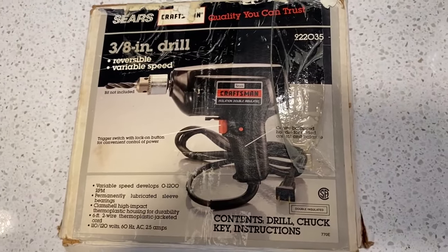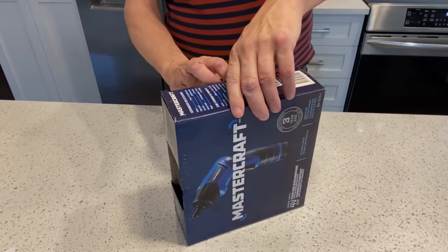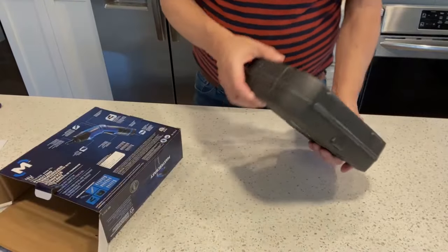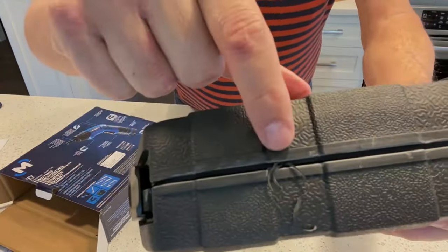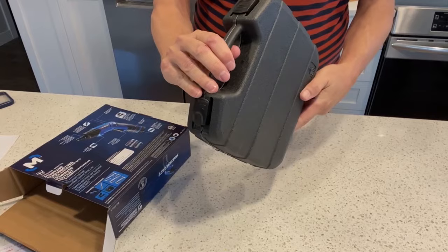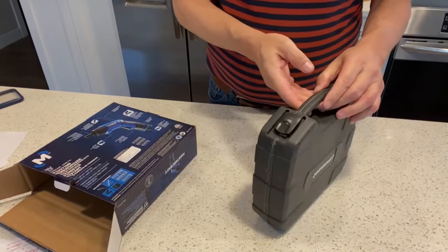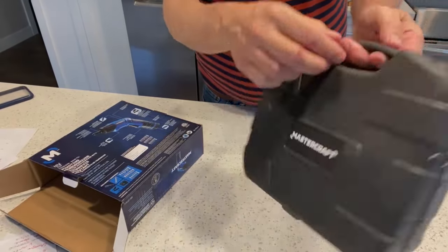But the Sears Craftsman drill was made in the USA. I was quite surprised when I unboxed the Mastercraft electric screwdriver — it has a plastic storage case. Although the workmanship of the plastic case isn't perfect, it's quite nice and you get a proper place to keep all the small parts so they don't get lost. It sure beats the old cardboard box my drill came in. The case has snaps that keep it locked, and overall it's a pretty sturdy case — I kind of like it.